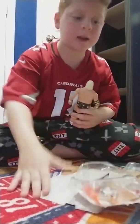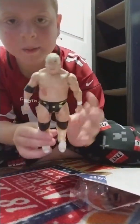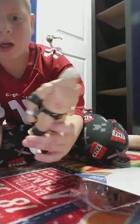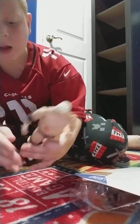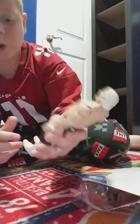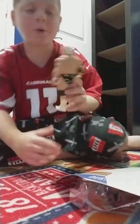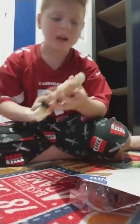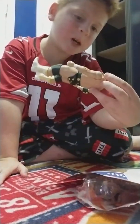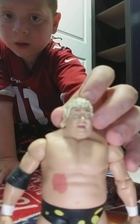So I got Dusty Rhodes out of the package. He looks pretty awesome — obviously you got the black tights with the yellow dots on them, black armband with yellow dots, white shoes with a bunch of yellow splatter on them, and fully black knee pads. I wish they put some yellow dots on the knee pads. There's also a red thing — they had it on all the Dusty Rhodes figures. The facial expression looks pretty awesome.